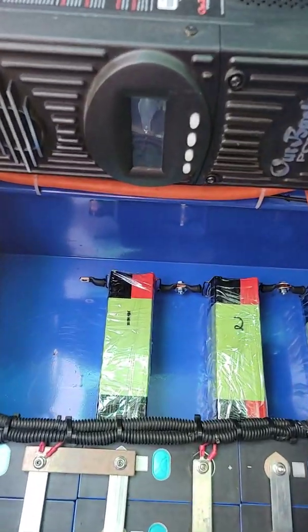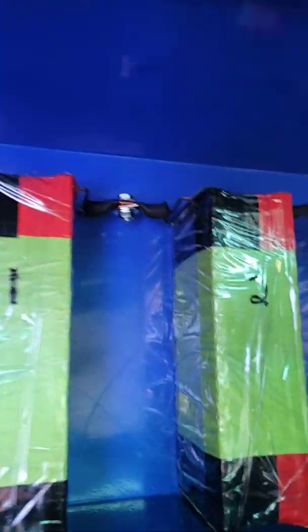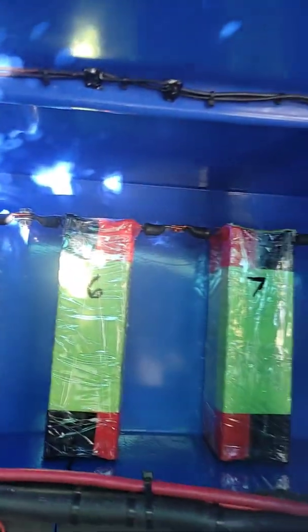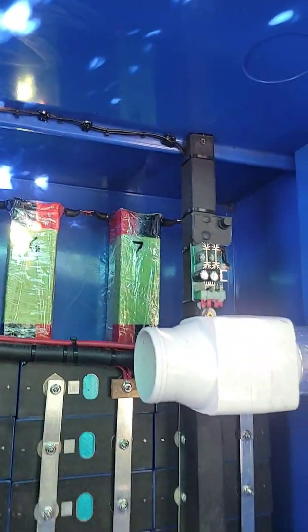Hello YouTube, back again. Just installed my 18650 pack here — it's resting pretty deep underneath here, but it's time to install the BMS.